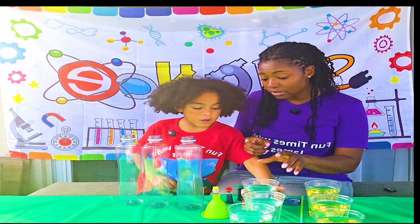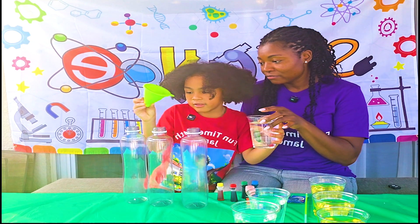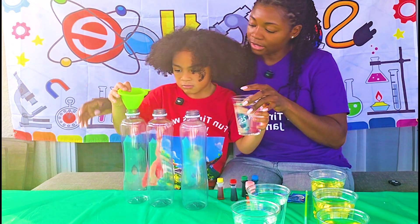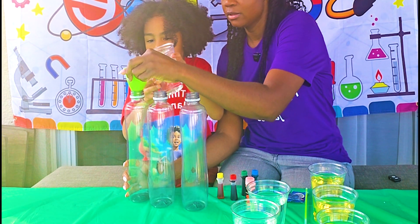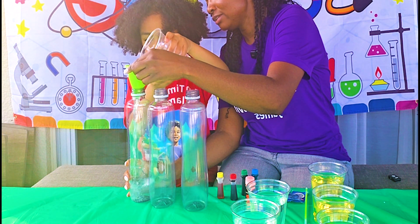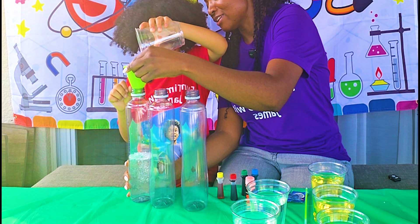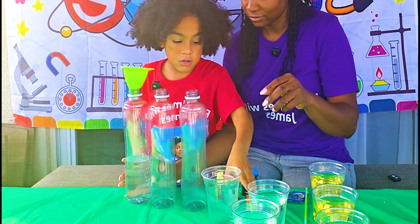For step one, we start with a cup of water. You definitely want to use the funnel, and I will hold the bottle. There you go — you're pouring it slowly inside! All right, we need one more. We need one more? I think so! Let's see.